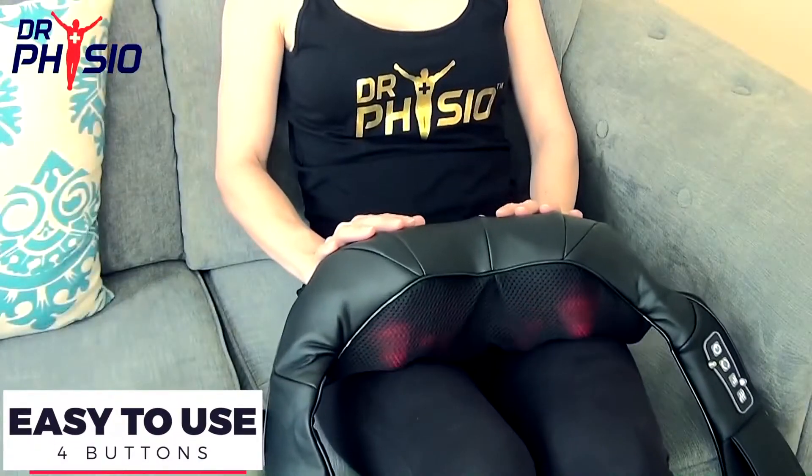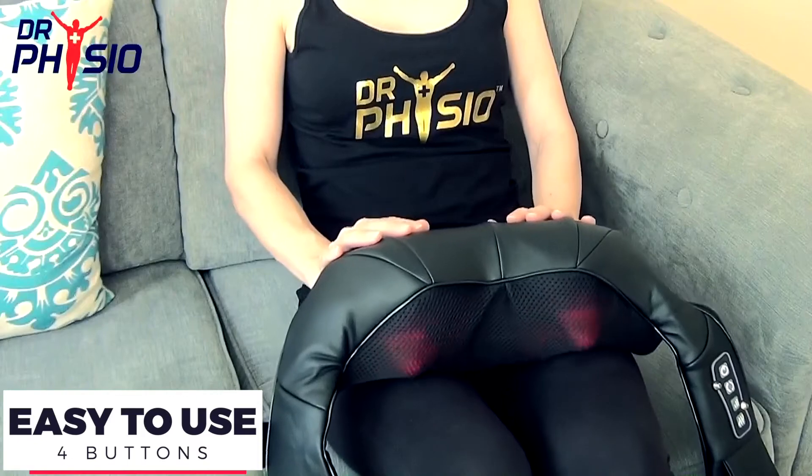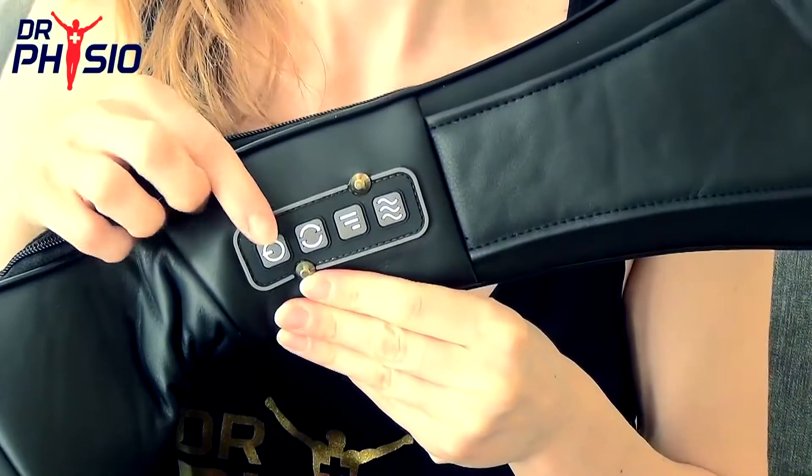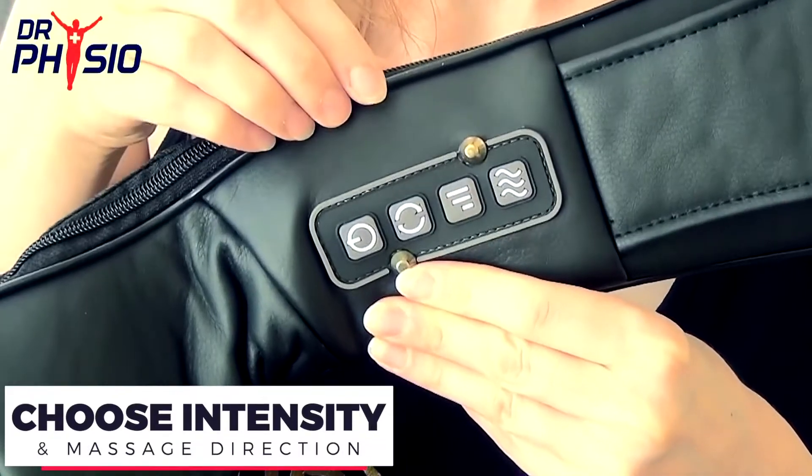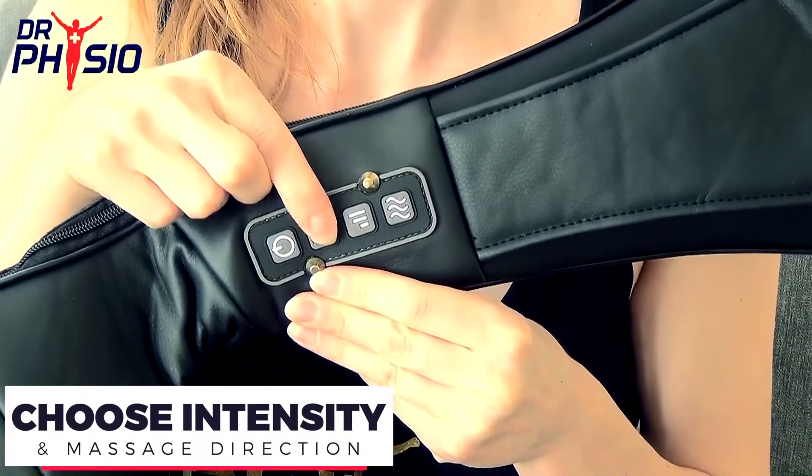You can adjust your massage to suit your requirements from the simple one-touch display. Turn the power on, choose your kneading intensity, massage direction, and you're ready to go.